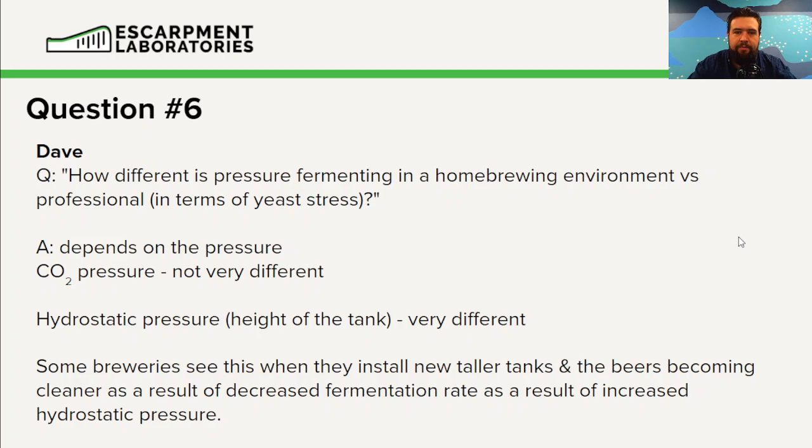From a pros and cons standpoint on yeast cell health, there's no benefit from adding pressure to the yeast cells — there's only potential negatives. So if you're trying to store yeast cells or doing a pressurized fermentation, try to get the yeast cells out of that tank as quickly as possible to remove that stressor. It may not do anything, but if it does, we're covered for it.